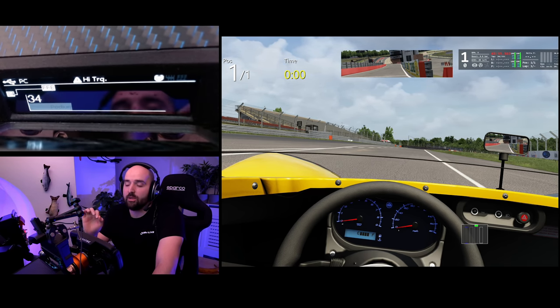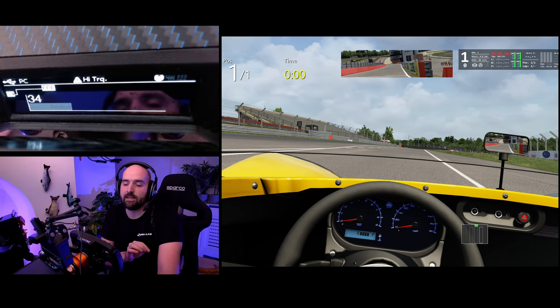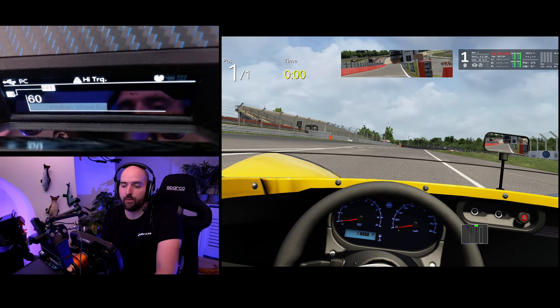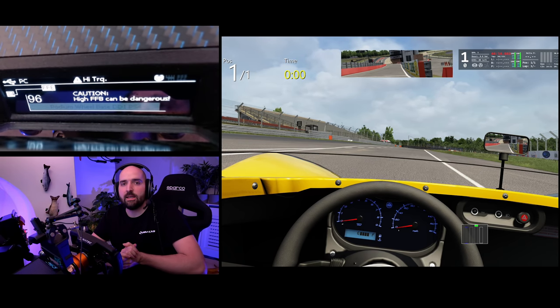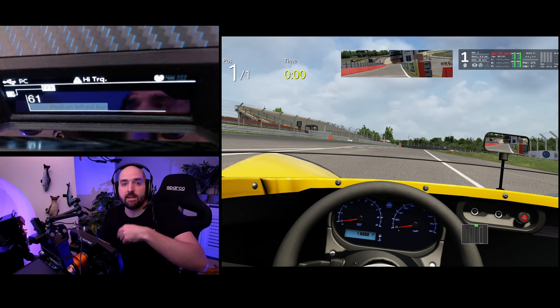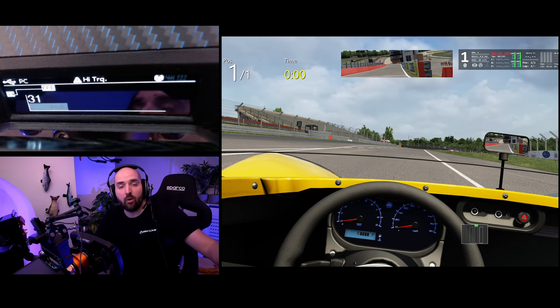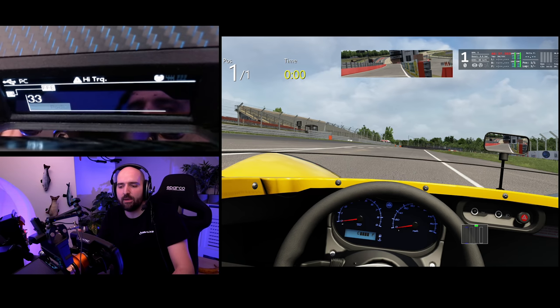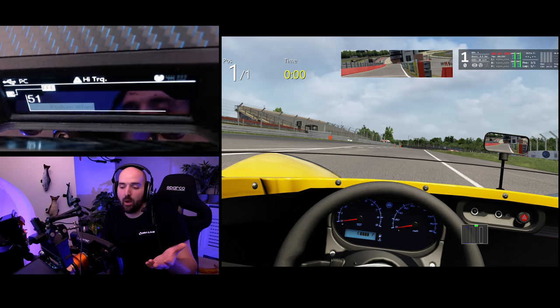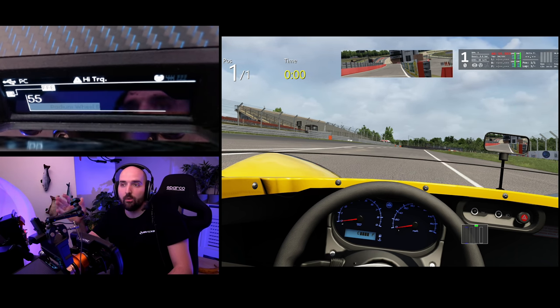If you want to get the absolute maximum fidelity and detail out of the simulator, what I have found is if you run the force feedback on a higher setting on the wheelbase but a lower setting in the game — so you're still feeling the same amount of force feedback — that tends to get you more force feedback detail than if you run it lower on the wheelbase and higher in the game. That seems to be the case with the Fanatec DD specifically. It's not the same with a Simucube direct drive wheel. Maybe the Fanatec loads up more power. At 25 to 35 it's perfectly fine.